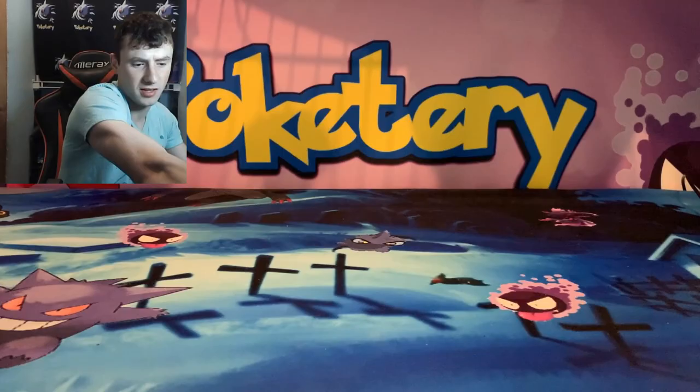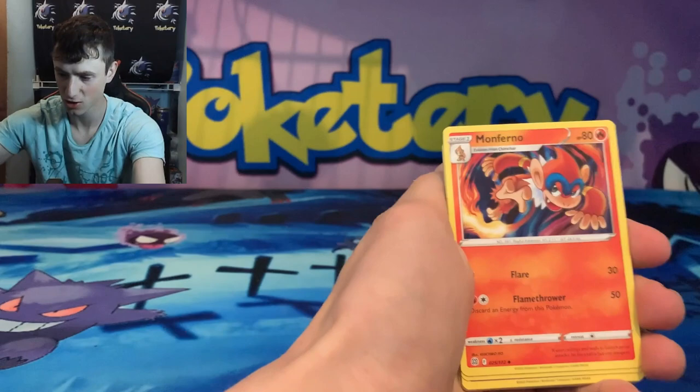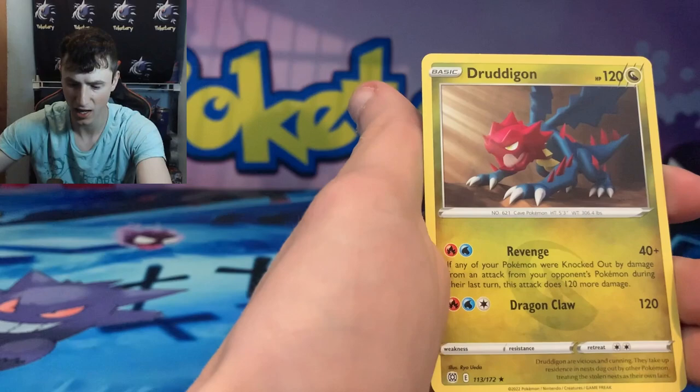We'll start right into the Brilliant Stars and try to pull that Charizard or Arceus V-Star. I have not pulled a V-Star yet — I would even take the Shink. We've got a Monferno, Gloria, Dusclops, Cubchew. Let me get closer here for you guys. Shinks, Farfetch'd, Eggs, Grimer, Leopard Reverse, and a Druticon.